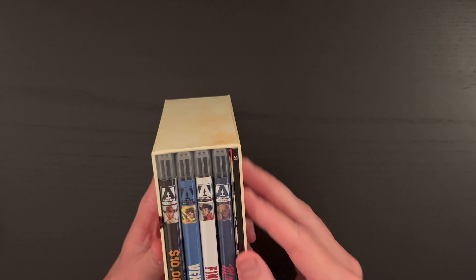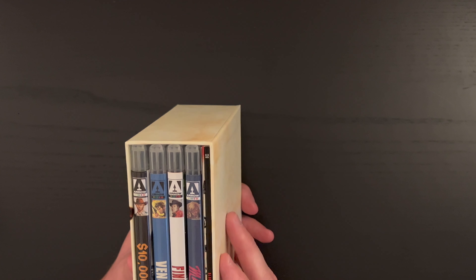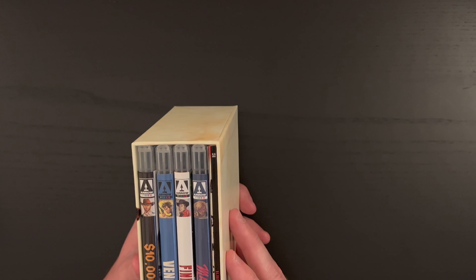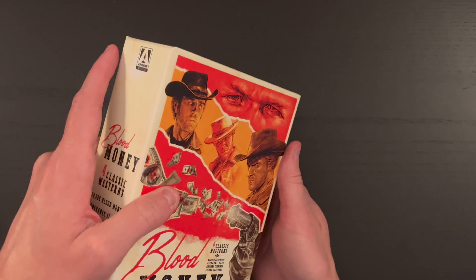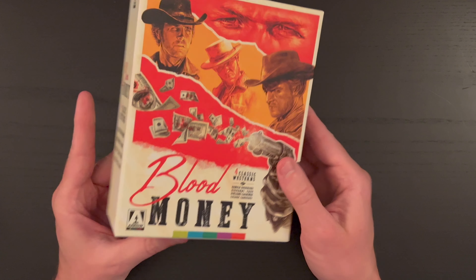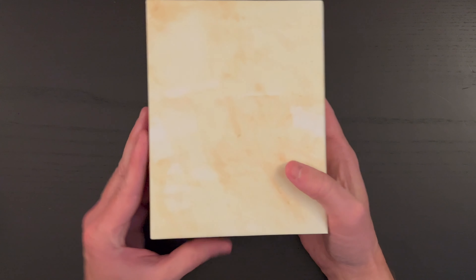The box does feel a little bit thinner than usual, which is kind of interesting. That slip cover goes over the top, so kind of a new direction for Arrow Video. I'm not sure I'm crazy about it — I can definitely tell it's thinner than what I'm used to with Arrow Video, so maybe a negative mark there in my book. Either way, we have a really cool design artwork-wise on the cover, there's the spine, and nothing on the back.